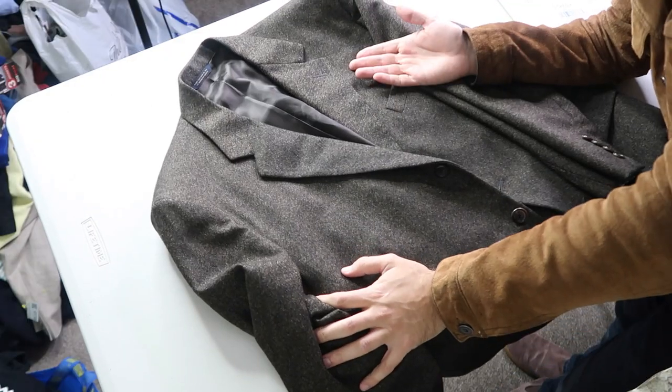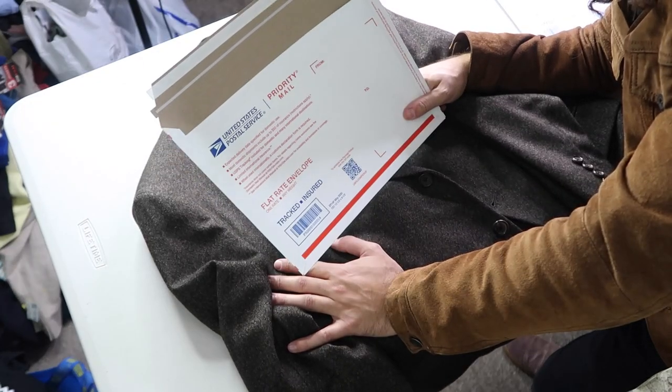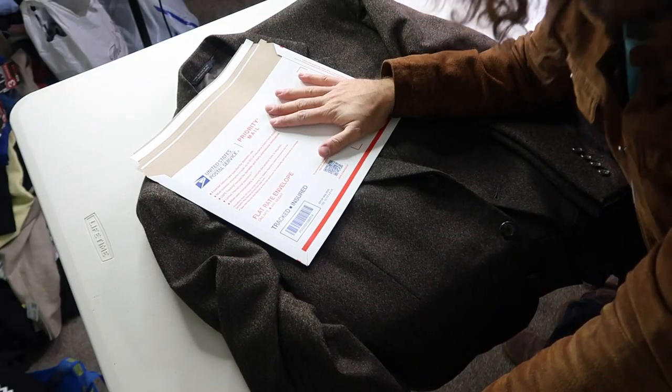So let's say we want to ship out this sport coat. Can you fit this in one of these? Surely not — it's so crazy it just might work.